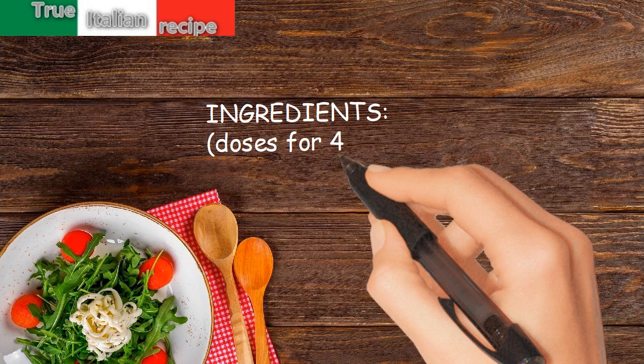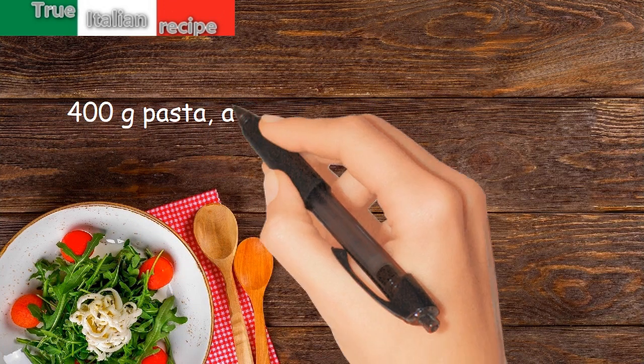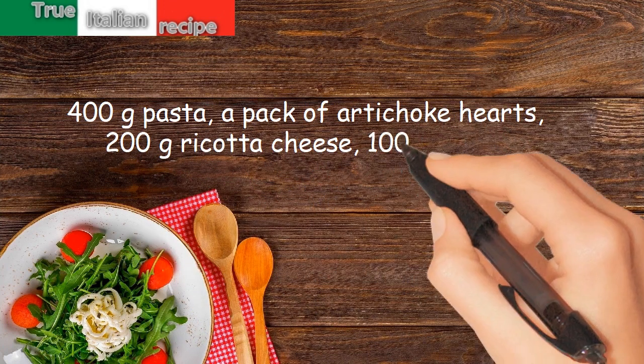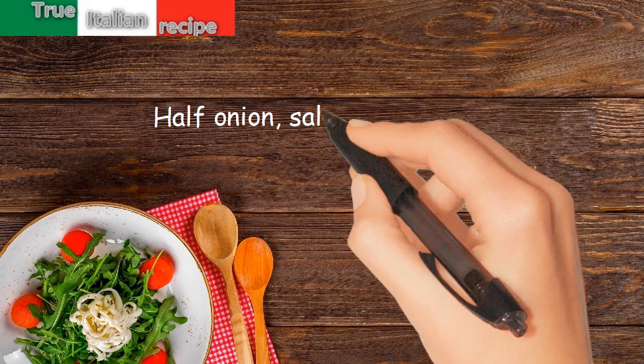Ingredients. Doses for 4 people: 400g pasta, a pack of artichoke hearts, 200g ricotta cheese, 100g bacon, half onion, salt and pepper.